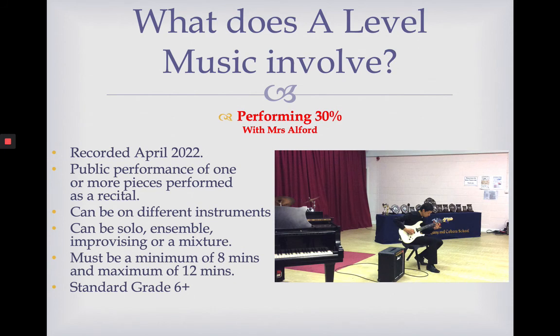Moving on to the A-level music course itself, it's split into three main components: performing, composing and appraising. If you studied Edexcel GCSE music, those three components will be really familiar to you, and this course is laid out in a very similar way. If you've done AQA, OCR or Eduqas, that's fine — I will take you through this and hopefully all will become clear.